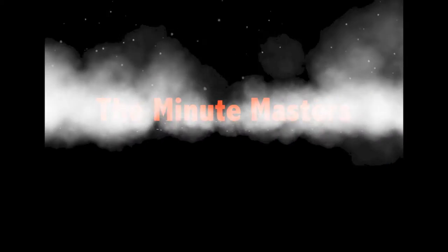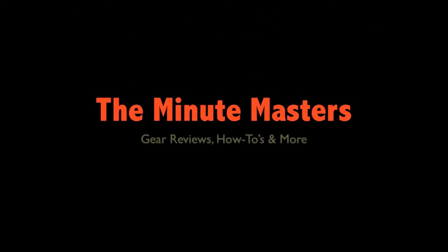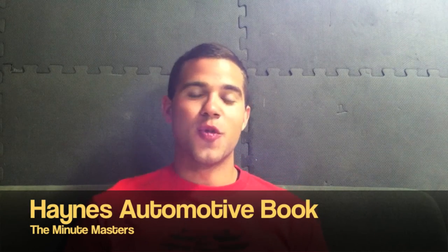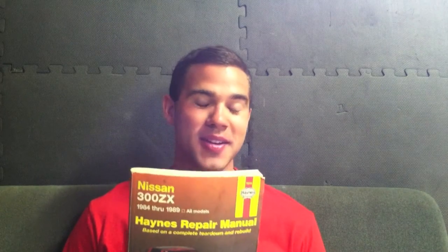Hey guys, MinuteMasters here. Today I'm going to tell you about a Haynes book and why it's important for you to buy one if you're working on your car. If you haven't heard of one of these books before, or seen them, or had a friend or mechanic recommend one, this is a Haynes book and in my opinion it's the next best thing to sliced bread.